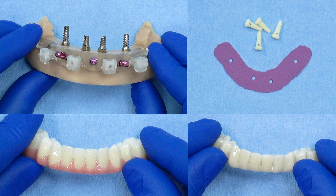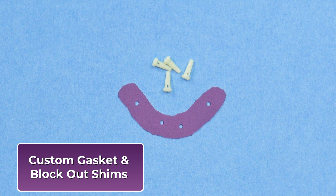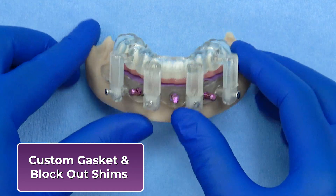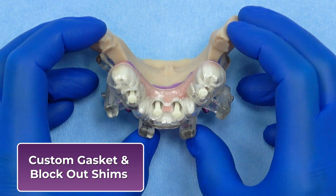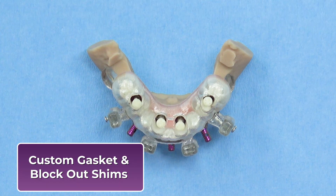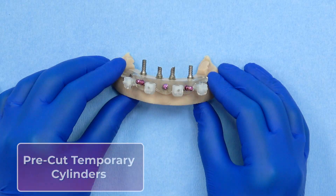These final components are included in the Tier 3 package and are specifically designed for the chair-side pickup of a PMMA provisional. The gasket for relining the prosthesis is placed around each MUA and sits beneath the PMMA during the pickup process. It acts as a barrier to prevent acrylic from flowing into the flap surgical site, protecting the bone and ensuring a clean, controlled reline. Used in conjunction with the gaskets, block-out shims are placed inside each temporary cylinder to prevent acrylic from entering the screw access channel during pickup. Together, they help ensure a clean and predictable provisionalization.